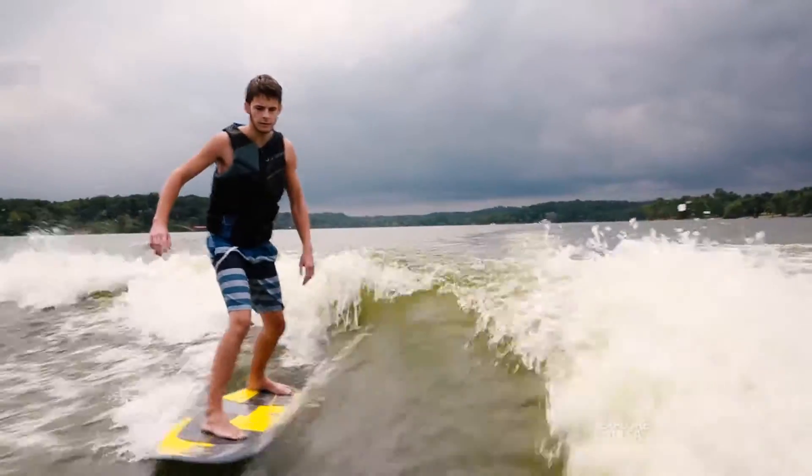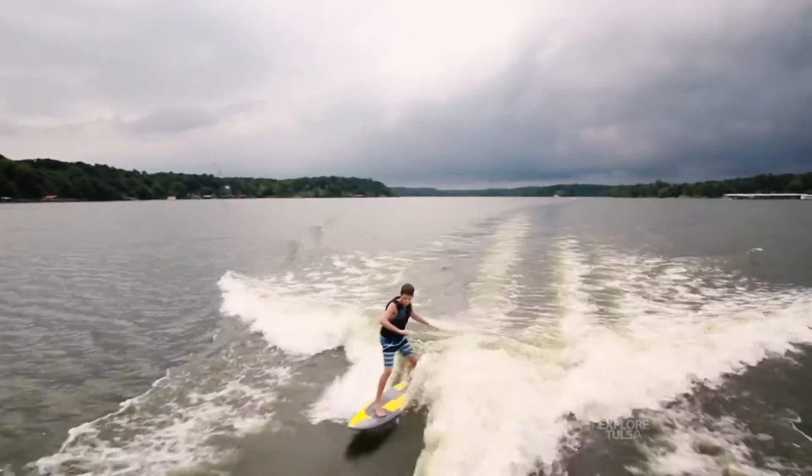Typically when you're riding a ski or a wakeboard, you're not interacting with the people in the boat at all — you're just doing the sport and they're watching. But when you're surfing, you're so close to the boat and only going about ten and a half miles per hour that you're literally talking back and forth to everyone, or you're all listening to the same tunes, singing along and having fun.